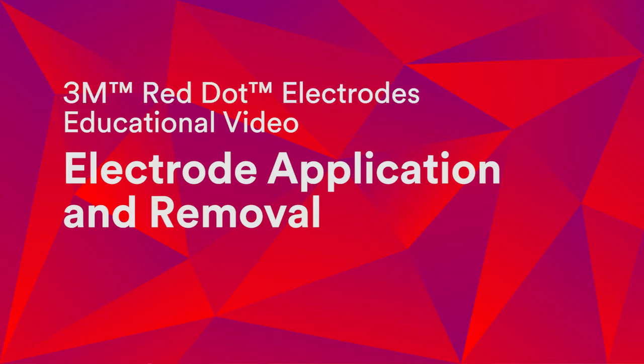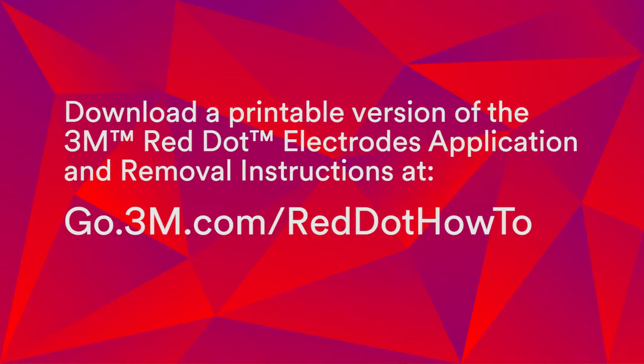Welcome to Electrode Application and Removal, an in-service training video from 3M Red Dot Electrodes. In this video, you will learn about best practices related to ECG monitoring, including proper skin preparation, as well as techniques to ensure safe electrode application and removal.